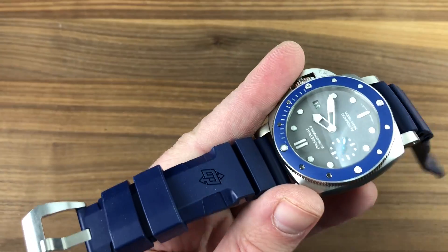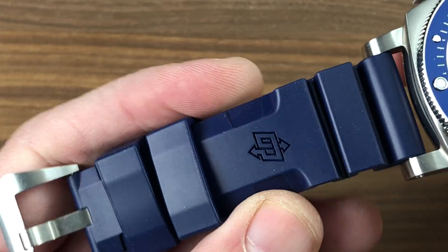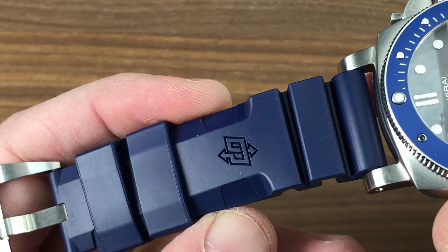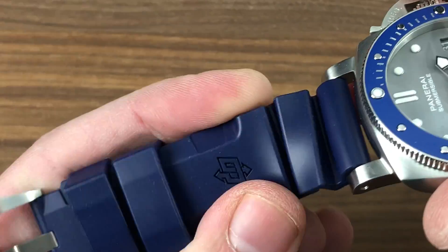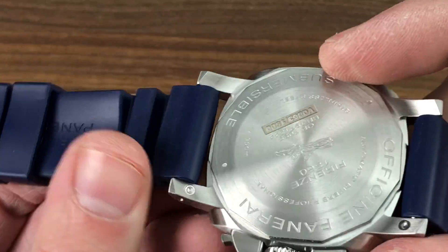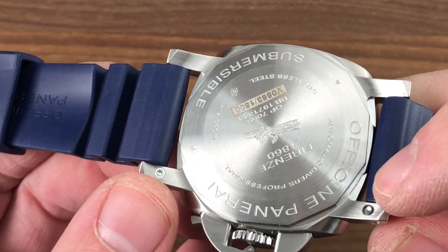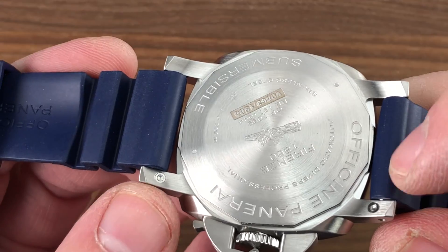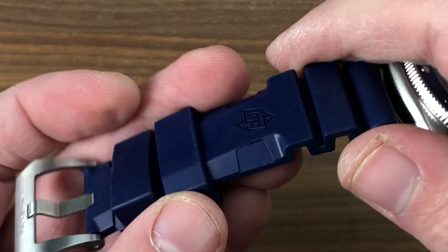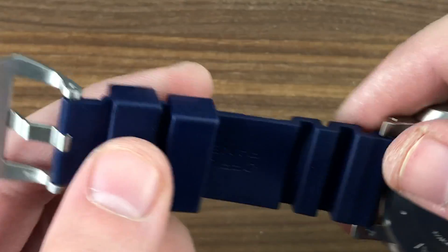The included strap is superb, beautifully keyed to the colors of the dial and the bezel. This is a vulcanized rubber strap with the 1970s-style interlocking OP logo. It features a bellows at its end to make it more flexible where it joins the case. The watch also features the premium push-tab spring-loaded bar removal system for quick and easy strap swapping — because this is a Panerai, naturally.